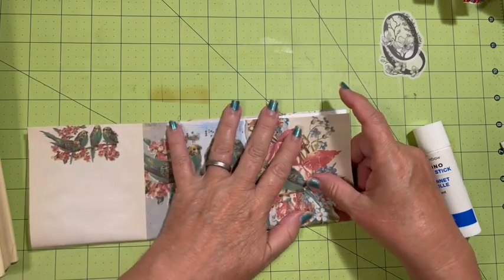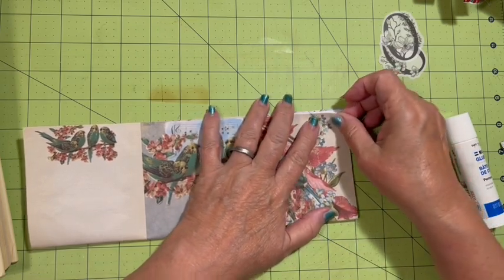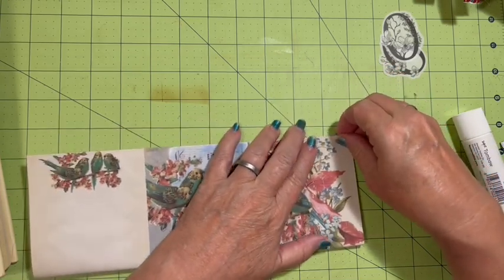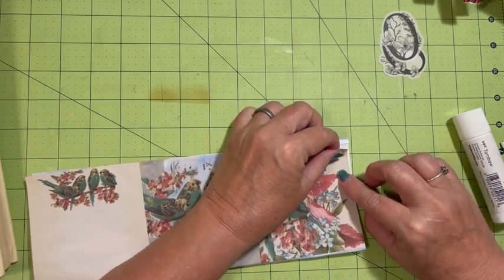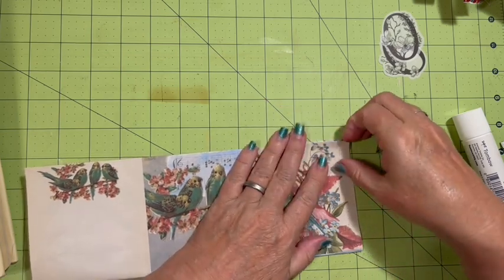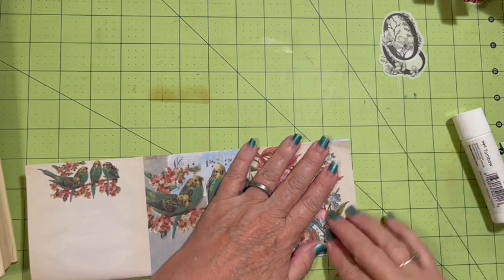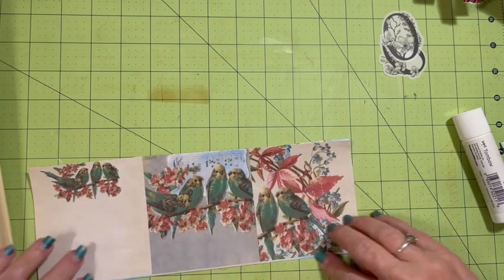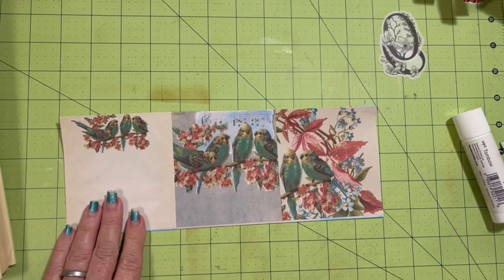Now I'm going to fold this over and find the line. I'll go up a little bit on this side because I want to make sure we don't see any of that white. Trying to even it up — I ended up with this line down here and I'm fine with that.